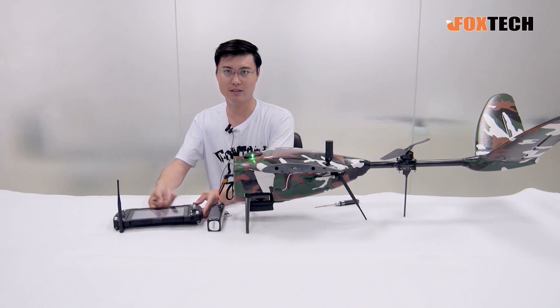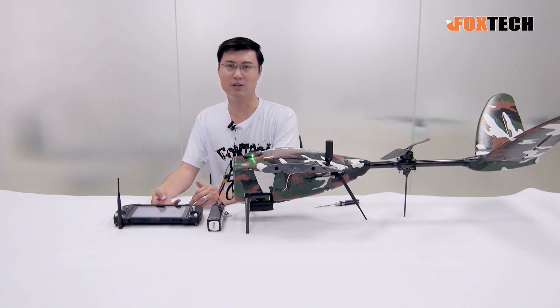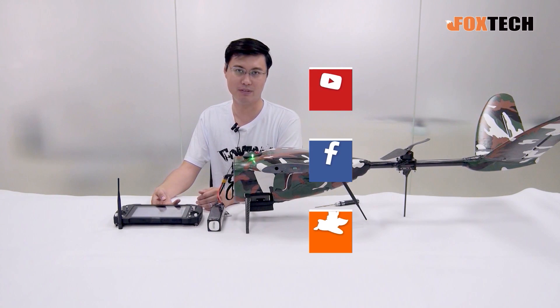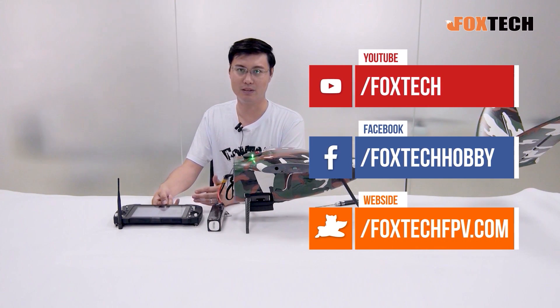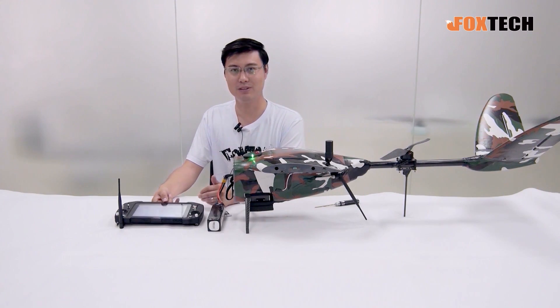Thanks for watching. This is Phil from Foxtech. If you like our video and products, you can find them on our website at foxtechfpv.com. You can also check out our Facebook, YouTube, and maybe Twitter. Hope to see you in the next video.